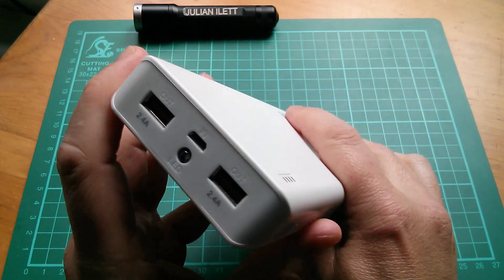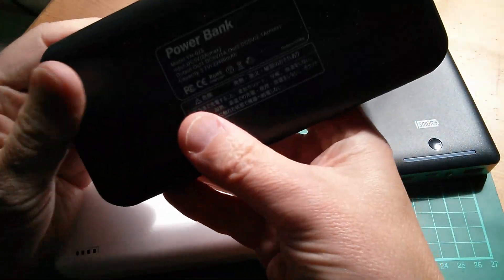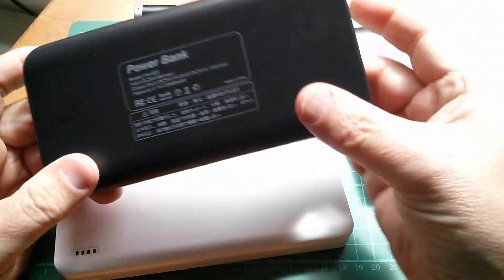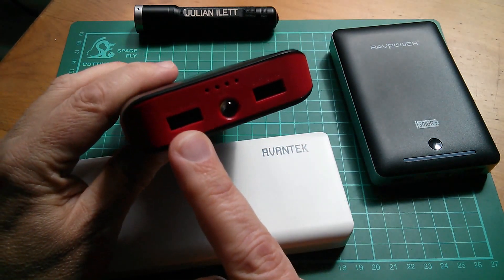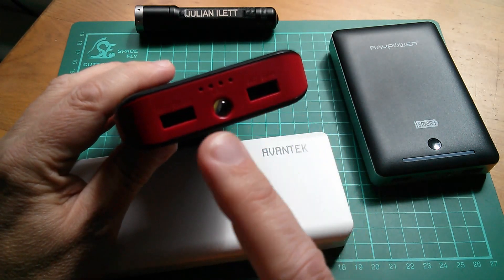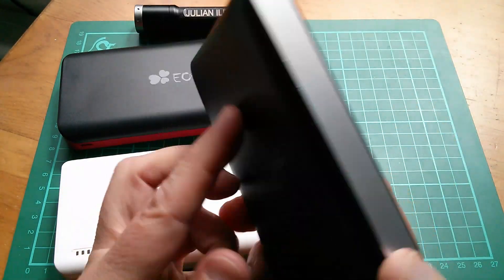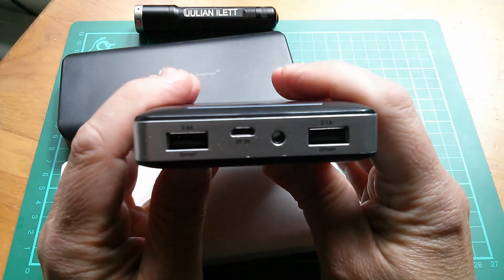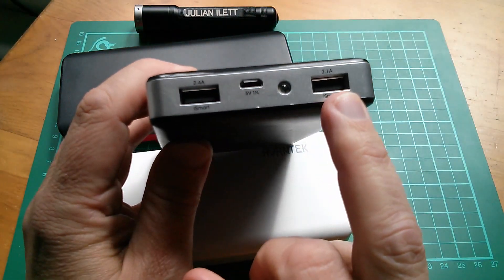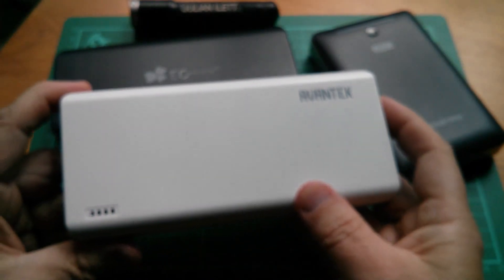My current favorite power bank is this EC Technology 22,400 milliamp unit, but it doesn't have smart ports — you have to choose between a 1 amp and a 2.1 amp port, and it doesn't necessarily follow that the higher current port gives the fastest charge. My second favorite is this RAVPower 15,000 milliamp power bank. It does have smart ports, though curiously they're labeled 2.4 amps and 2.1 amps and also labeled iSmart.